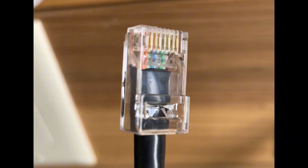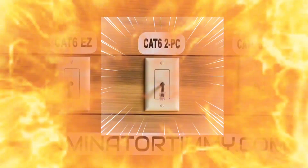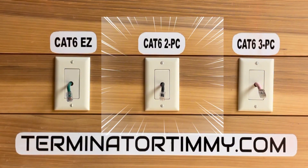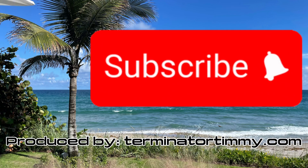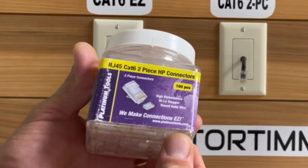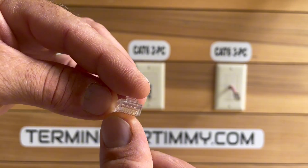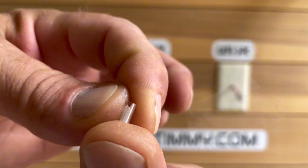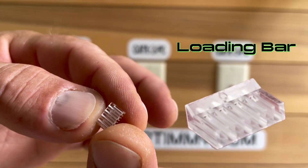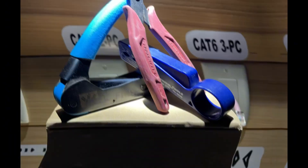What's up everybody, let's take a look at the Cat6 two-piece RJ45. Like and subscribe, let's go. I will be using the platinum tools high performance two-piece modular plug with loading bar. These are the tools I will use for this termination. You can use any crimpers that has strippers built in.